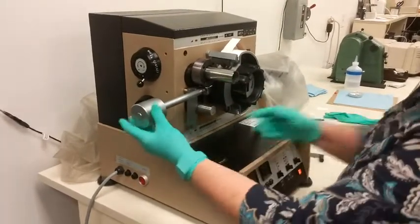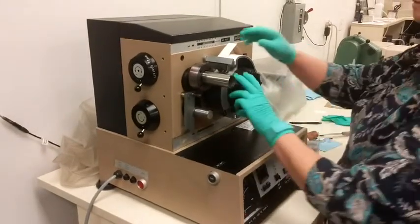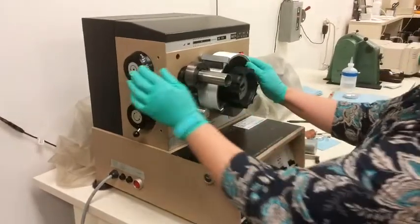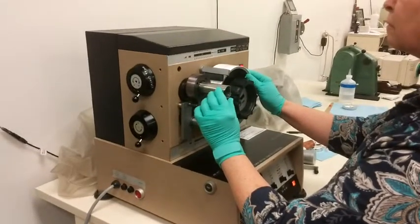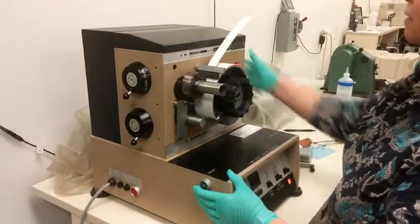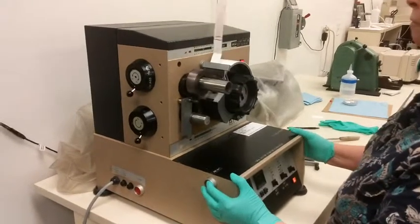The point at which picking and blistering starts is the end point of the test. The reported units for both pick and blister are Viscosity Velocity Product, or VVP. At a known oil viscosity, this value relates to the velocity or press speed that can be achieved before the sheet is damaged.